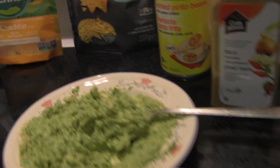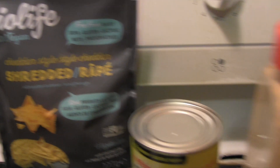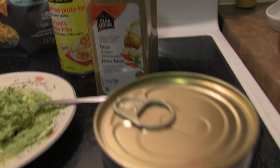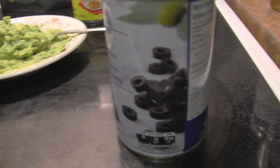Hello everyone! I'm gonna be making a seven-layer — seven-ish layer dip, a vegan version of course. And these are some of the ingredients I'll be using.